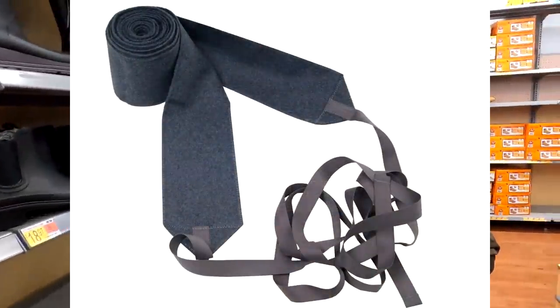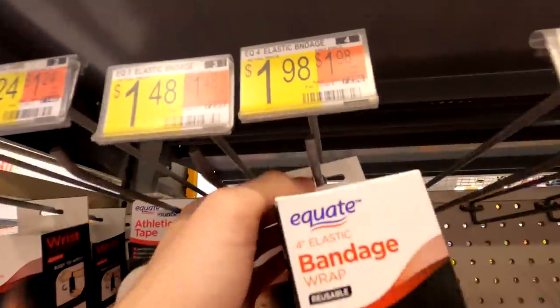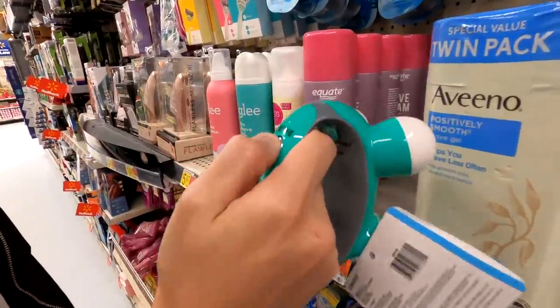The next thing we're going to need are some puttees. We made it into the medical section, and what we're going to use for puttees are these Ace bandages — about $2 each. We're going to do something a little different to them in this video. Let's go ahead and get these for the puttees.